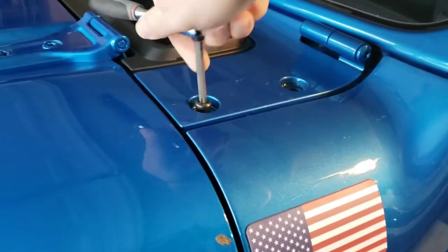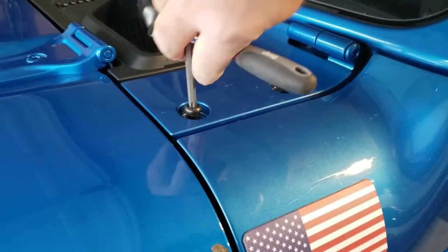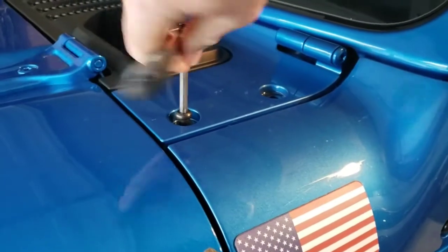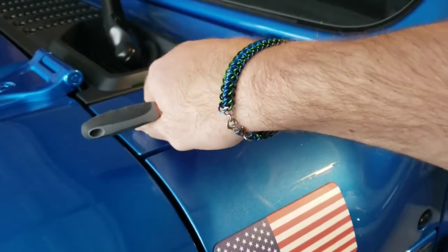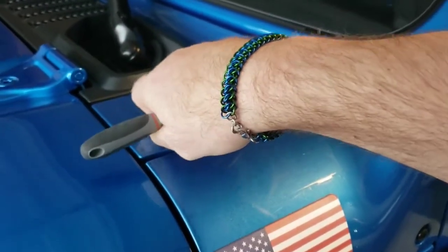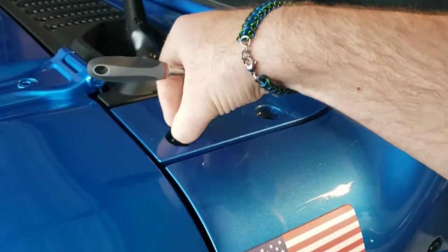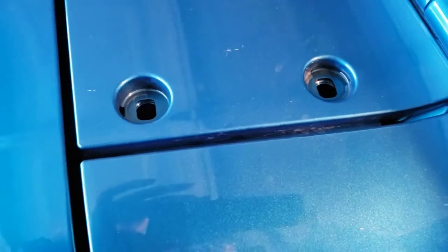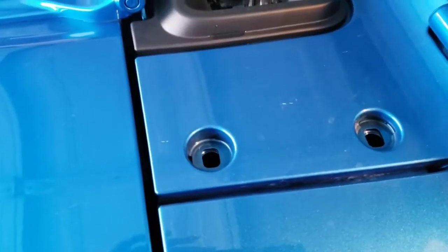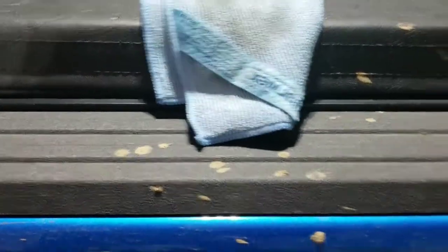I have lights that I got for Christmas last year - before I even owned the vehicle - that I'm going to be mounting onto these mounts eventually. I do have to run the wire over to the auxiliary outlets by the battery, and we'll do that in a separate video. I'm going to wipe that clean in there and make sure there's nothing that's going to cause any scratches. Got it wiped out with our good old Norwex Enviro cloth.